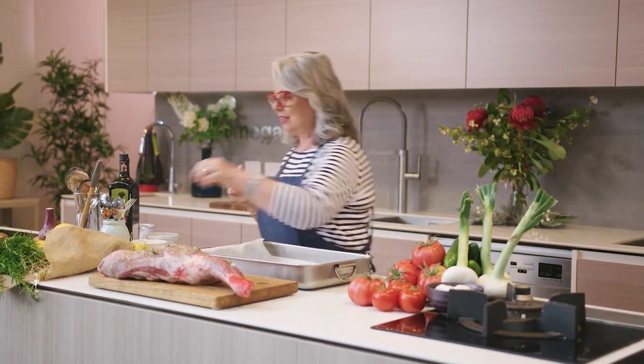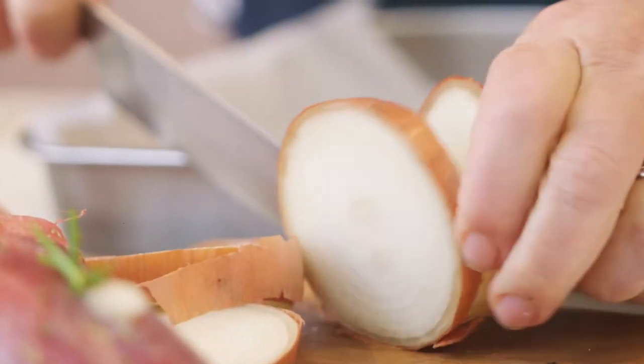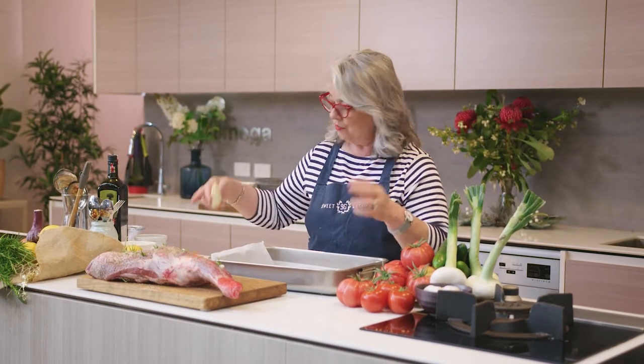Moving on to our baking tray — I've just got a simple stainless steel one. Use whatever tray you have. One little trick I like is to add baking paper on the bottom because it helps with washing up afterwards. You get a lot of caramelisation and gooeyness and it just makes washing a little bit easier. The first layer is baking paper. Then I'm going to lift the lamb up from the bottom so it cooks all the way around evenly by adding some nice thick onion slices.